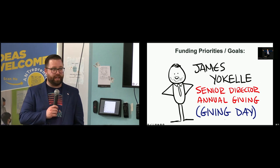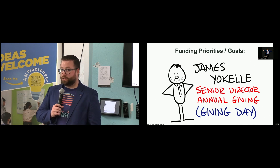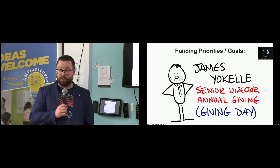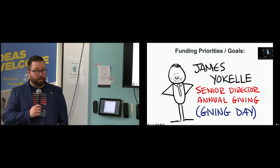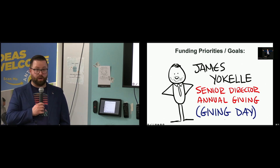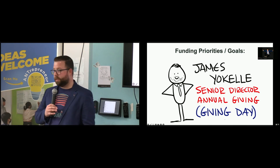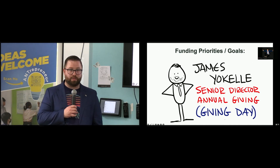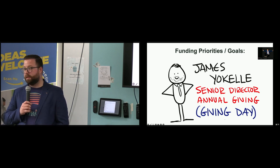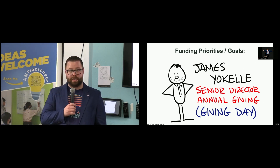Last year was our strongest giving day ever. We had over 3,600 gifts made on the day — over $2 million raised just in one day alone. We're really confident that this year is going to be even greater. We're incredibly grateful for colleagues who really partner with us like Ryan and the Entrepreneur Center. This is our second social media luncheon. Ryan also helped launch the micro internship program here at UC Irvine, which was incredibly successful for a lot of our campus partners for giving day last year.